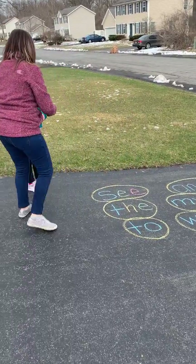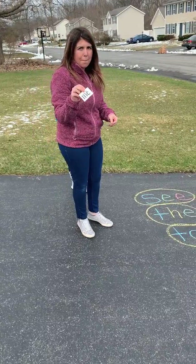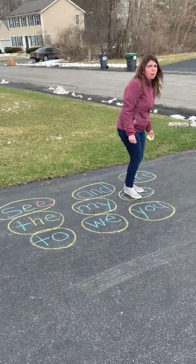So now I have to find the word 'the' and jump on it. I'm going to find another word. Harper is going to hand me a word. Mrs. M has the word 'me', so now I'm going to go find the word 'me' and jump on it.